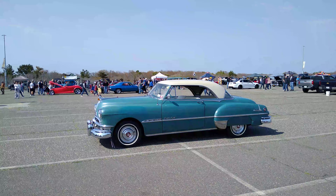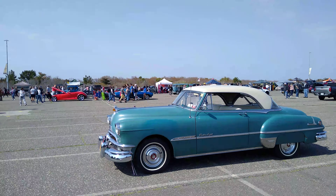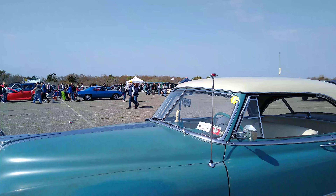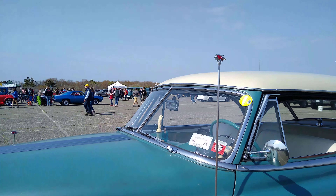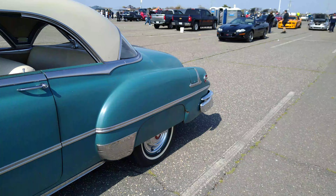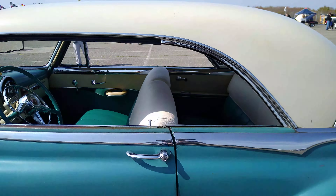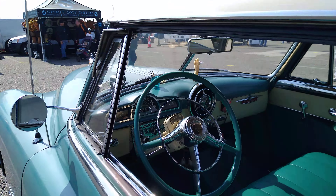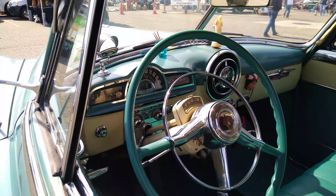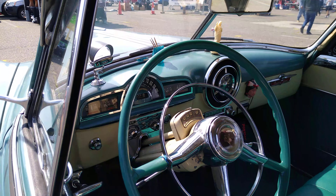Here's a Pontiac 8. This might have had a straight 8 in it. It's a 1951. Totally different style than what you would see today. This is pretty insane. It's amazing how each era — you can kind of look at it and be like, okay, that looks like it's from the 50s.